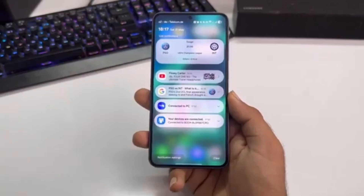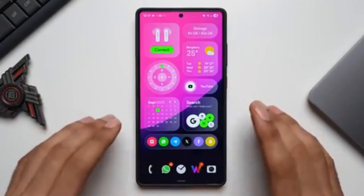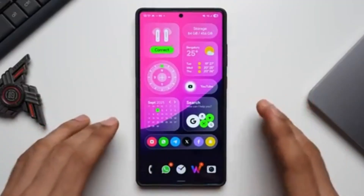So, what exactly does One UI 8 bring? When can you expect it? And is your Galaxy device eligible? Let's break it all down.